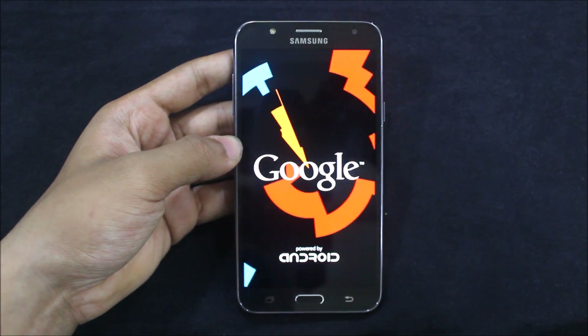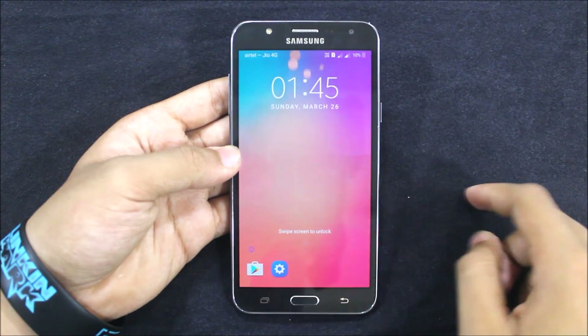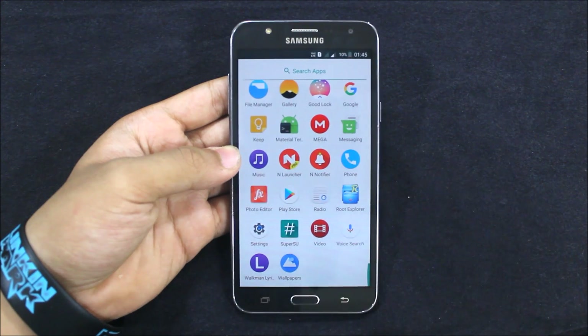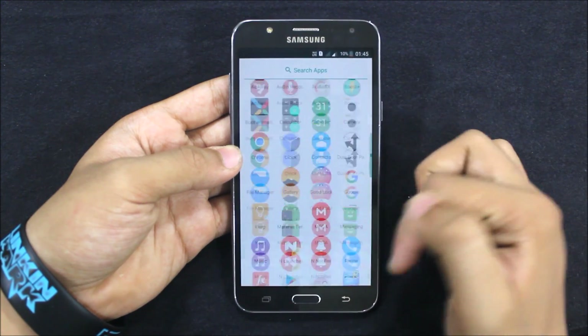We'll directly meet up at the home screen — I will skip the setup wizard too. As you can see, the ROM is booted up. It's using the N launcher to look more like Nougat — like a pixel-themed launcher — and it has the end notifier and all apps.